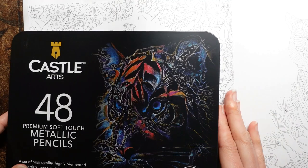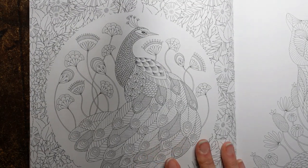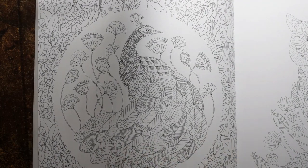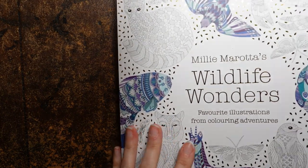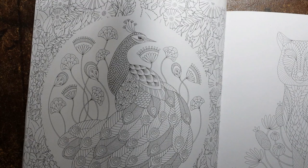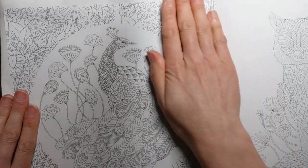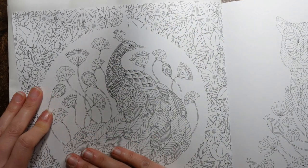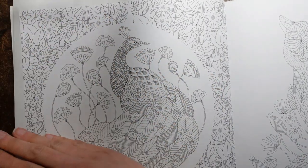Hi everyone. I thought we would have a go at trying the Casa Arts Metallic Pencils again. I did try them out in a book and did a mini review, but I thought it would be fun to actually use them in a proper picture and try some different shading. This is Milly Marotta's Wildlife Wonders and this lovely elegant peacock page. I'm going to do the peacock in metallics so it stands out, while the flowers on the outside won't be.